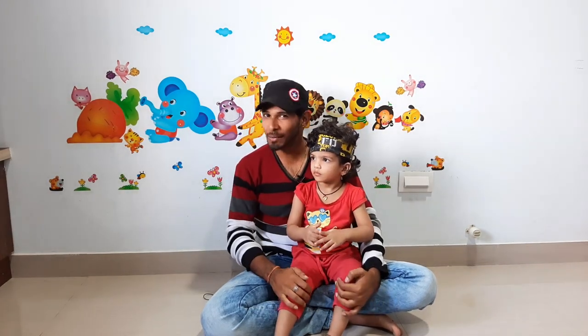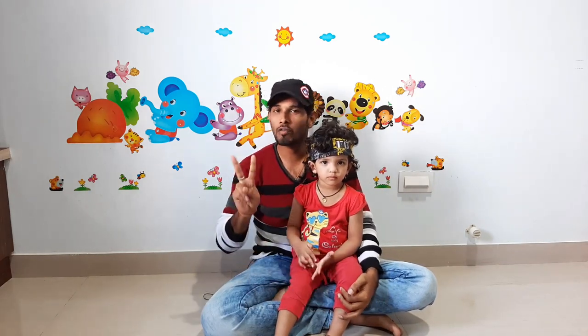Good morning everyone. Welcome to my YouTube channel Motomads. I'm your host Maddy. Today we are unboxing two items which I ordered, and it's an unboxing vlog.